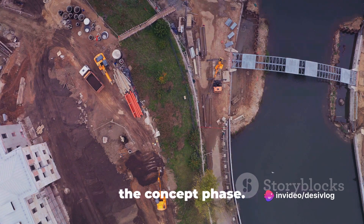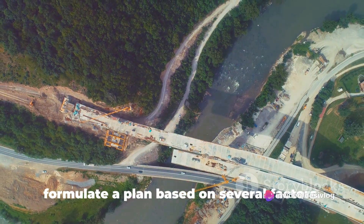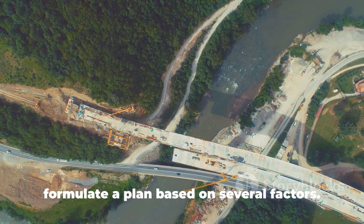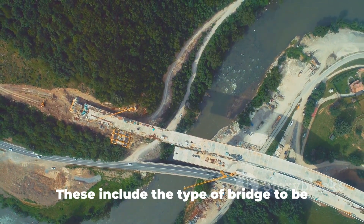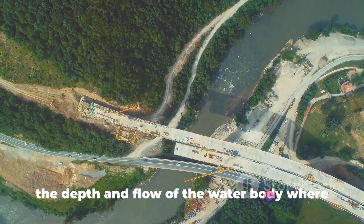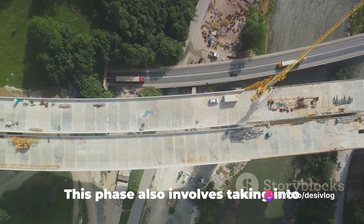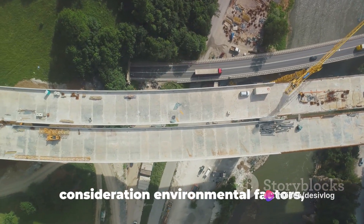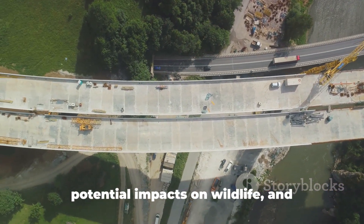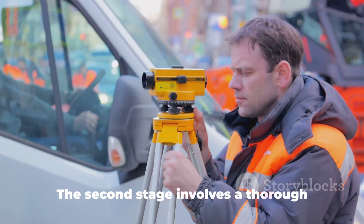Building a bridge over water begins with the concept phase. Engineers and designers sit together and formulate a plan based on several factors. These include the type of bridge to be built, the distance it needs to span, and the depth and flow of the water body. This phase also involves taking into consideration environmental factors, potential impacts on wildlife and navigational requirements for boats and ships.